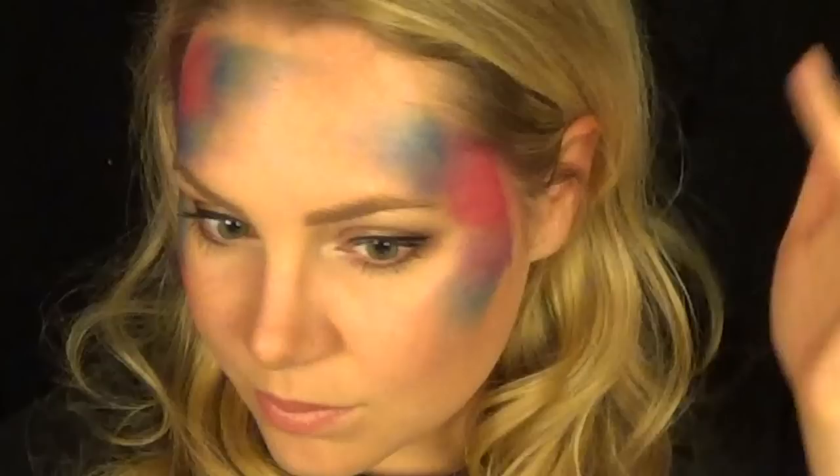If you have a long line, go ahead and skip this part — it mostly gets covered up anyways, but it does add something a little extra if you do have some time to do it. Make sure to make it a little smaller on the other side since this is an asymmetrical design, and you can use your fingers to further blend it out.